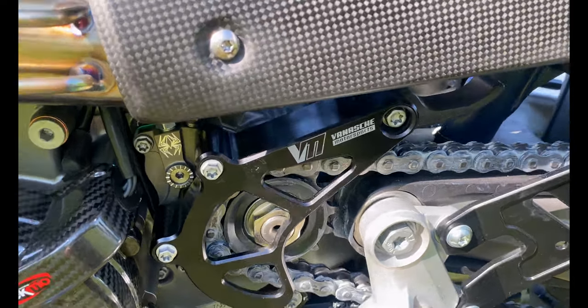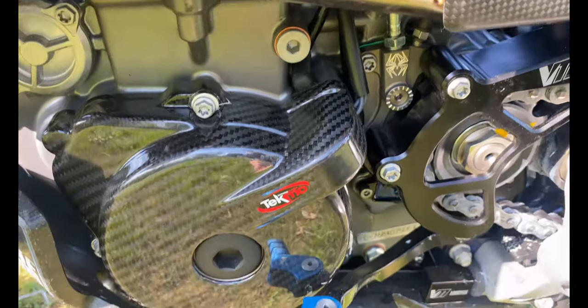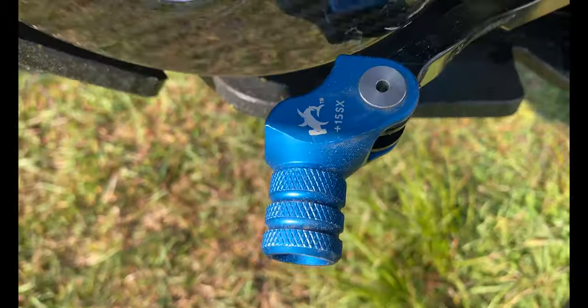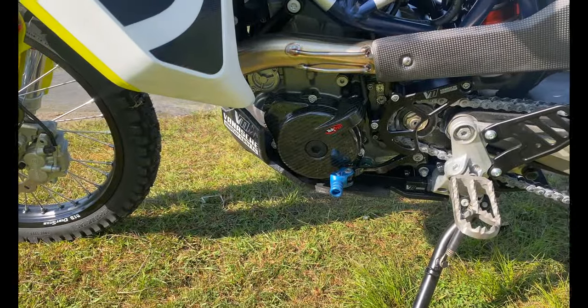We've got the Vanash Motorsport chain guard and spark guard here. You can see the Recluse clutch slave cylinder right there, the Tecmo carbon fiber guard, and the Hammerhead size 13 shoe shifter — it's the plus 15 I think. And that's all from this side.